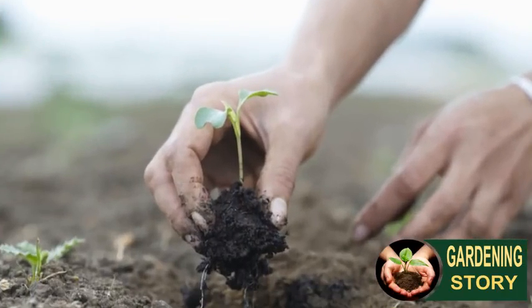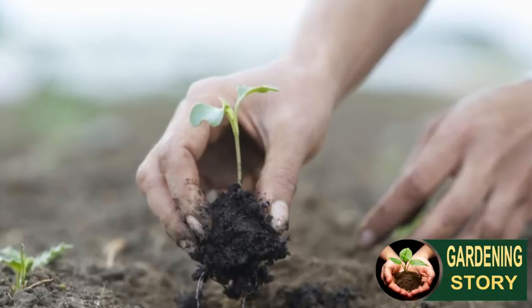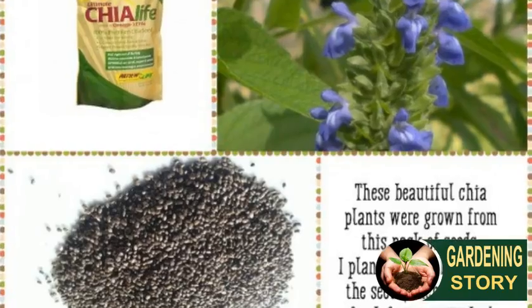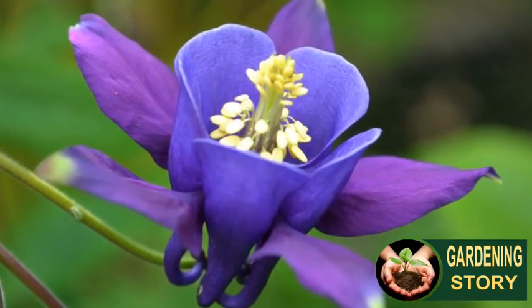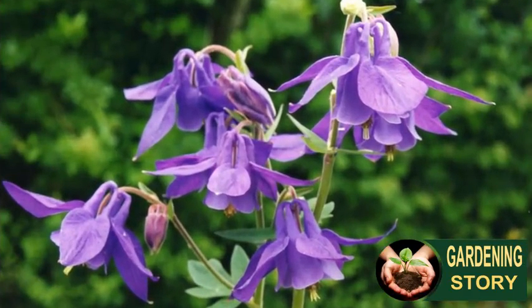Number four: aquilegia. Aquilegia are easy plants to grow from seeds and will come back year after year. Start aquilegias in small pots for transplanting later on. Once they are established, they will happily set seeds so you will never be short of new plants. They tolerate almost any conditions in sun or semi-shade, and their pretty bonnet-like flowers come in almost every imaginable color combination.